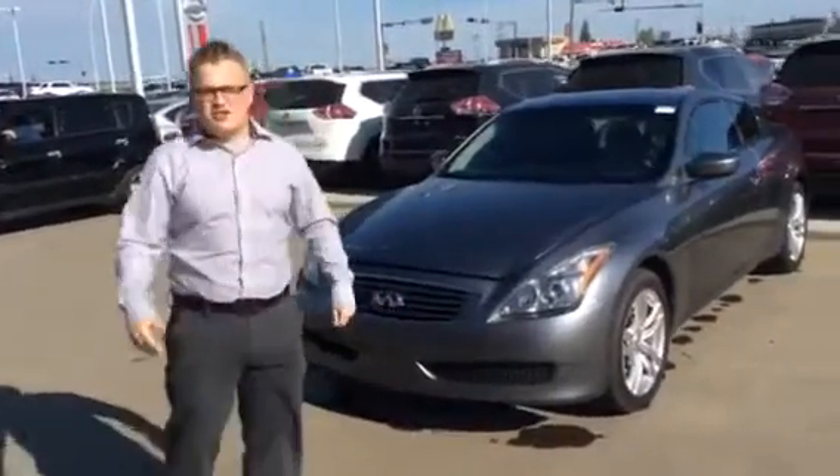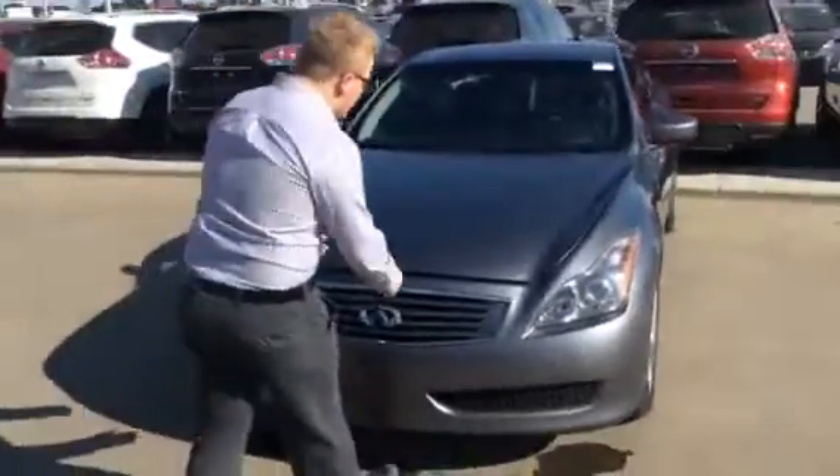Hey Keith, it's Mark at Allie Nissan, and this is the Infiniti G37 that you inquired about — your two-level hood.